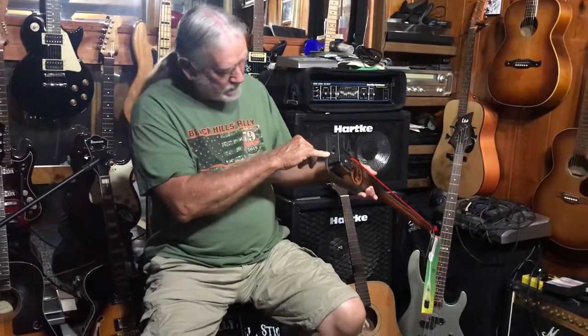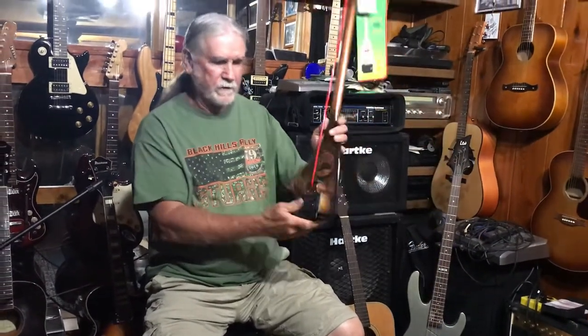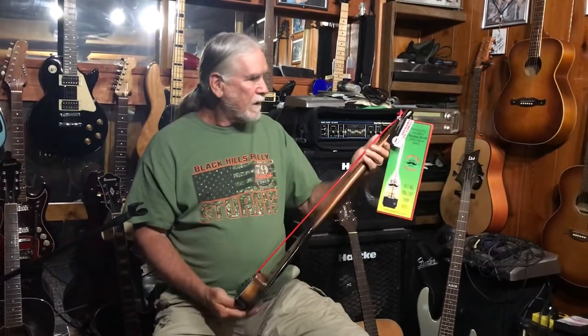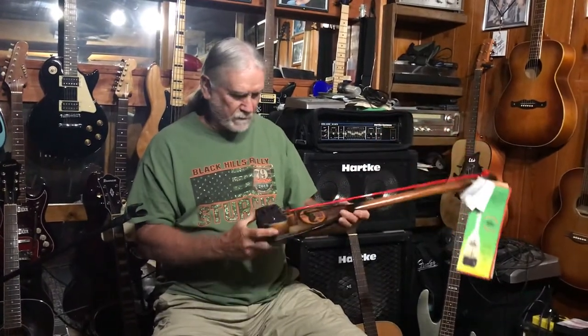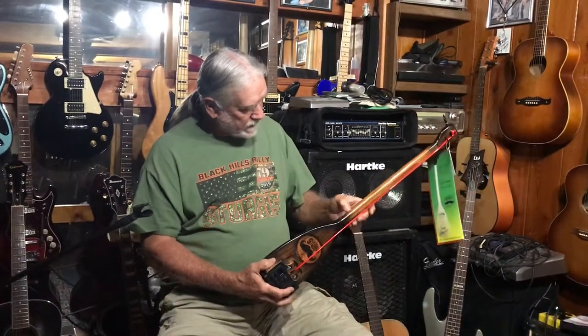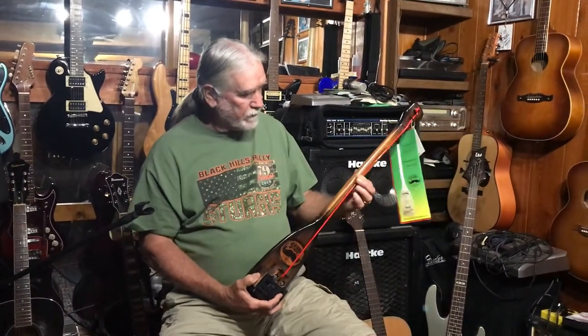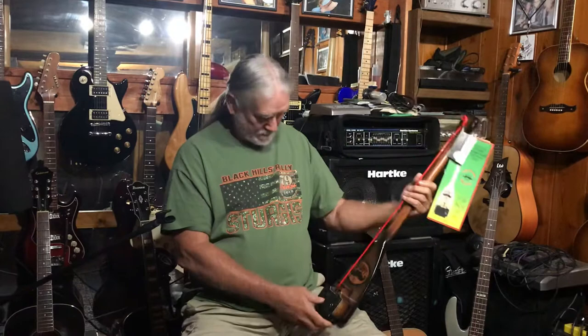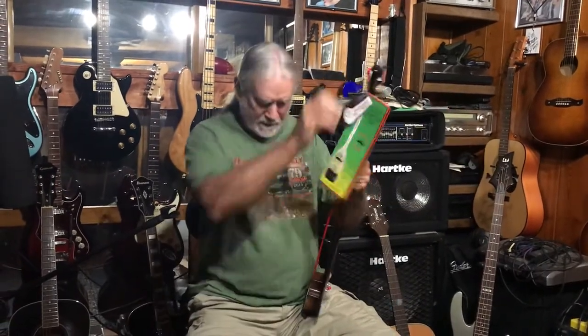It has a built-in tuner plug-in right here. You also have a place on the bottom where you can screw it right into a microphone stand and play it like an upright bass. The notes are down the side right here, and these notes are true to form. My understanding is you have every note on this bass guitar as you have on a full-size bass. I can't wait to learn how to play it.